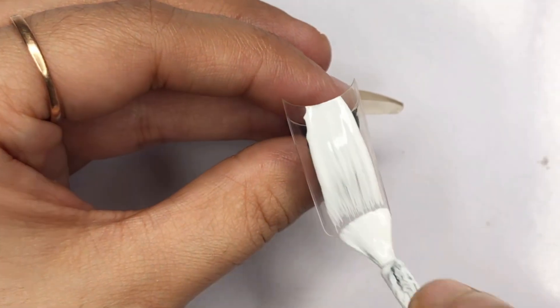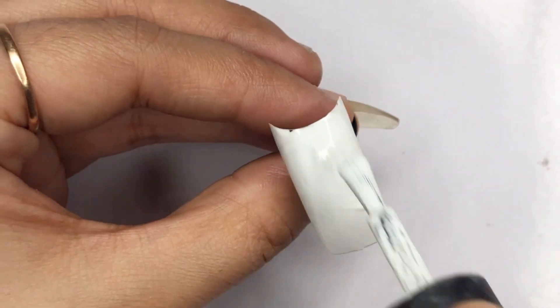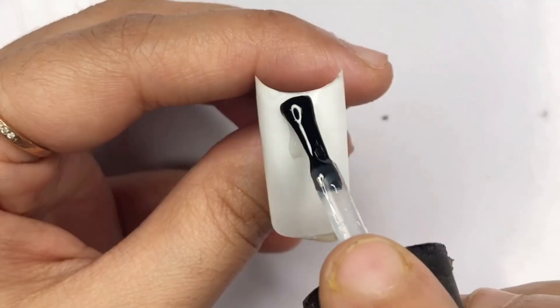Start by applying your base layer of gel polish and cure it for 30 seconds under the lamp. Then apply a second layer of gel polish and cure it for 60 seconds to ensure a perfect finish.